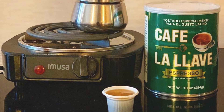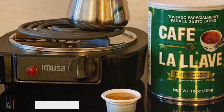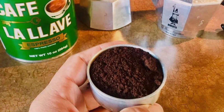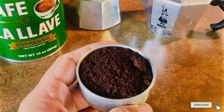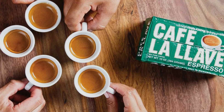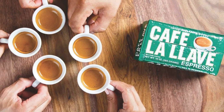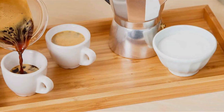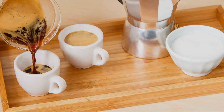Enjoy the convenience, superior taste, and consistent performance of Lavazza Espresso Aluminum Capsules, and elevate your daily coffee ritual to an authentic Italian espresso experience. Number four: Cafe La Lave Espresso Dark Roast Coffee offers a bold and flavorful espresso experience that captures the essence of traditional Cuban coffee. Roasted to perfection, this dark roast blend is crafted from 100% pure Arabica beans, delivering a rich and intense flavor profile with hints of smoky sweetness. Packaged in a vibrant, eye-catching bag, its airtight seal ensures freshness.